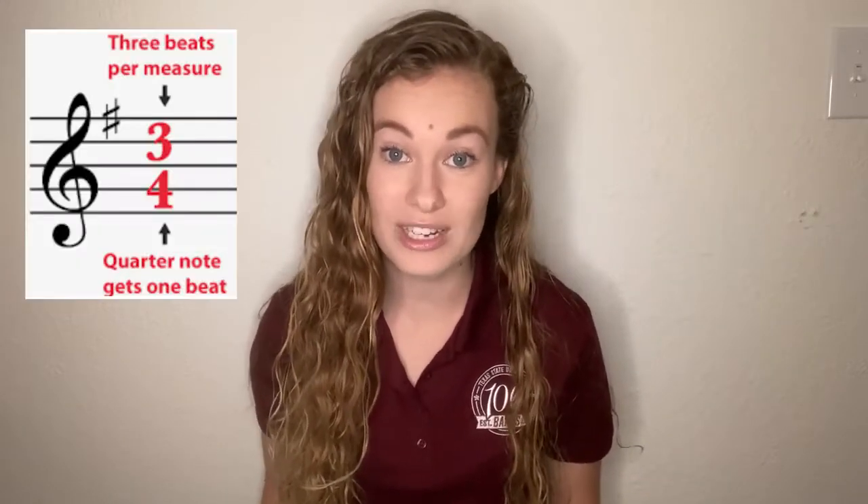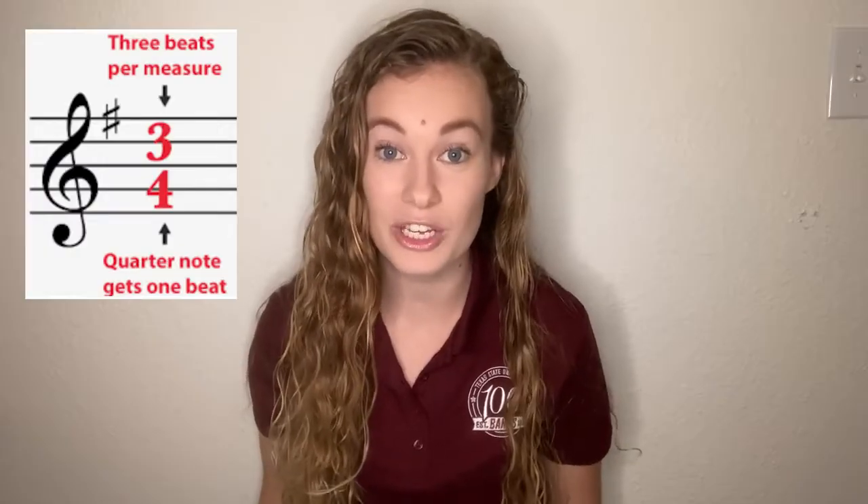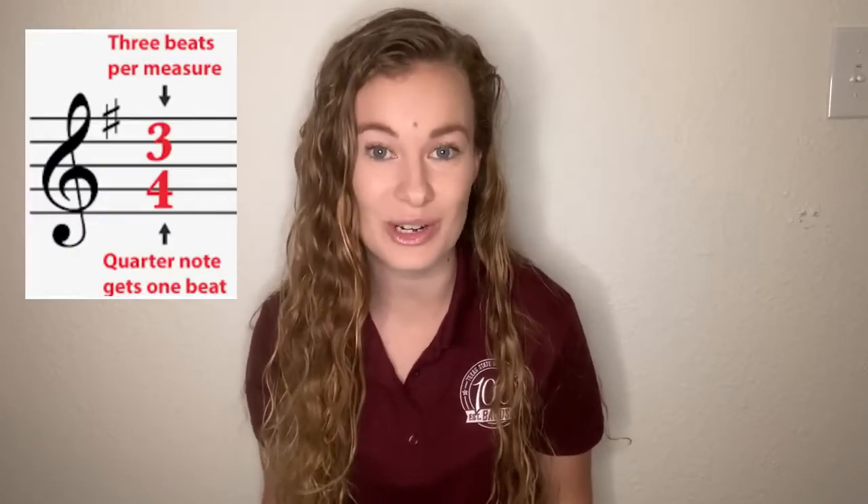Hey everyone, Ms. Wears here. Today we're going to be counting and clapping in three-four time, which means that every measure is only going to have three beats, and the quarter note is still going to receive that beat. So let's take a look at our example.